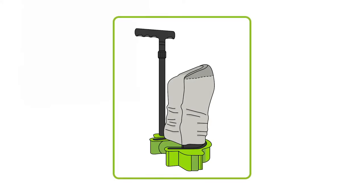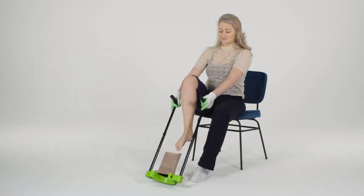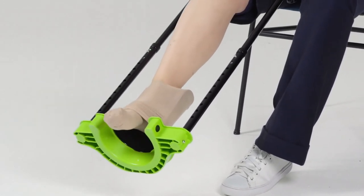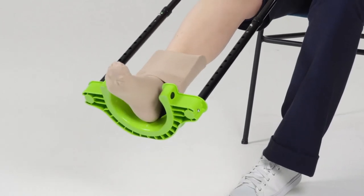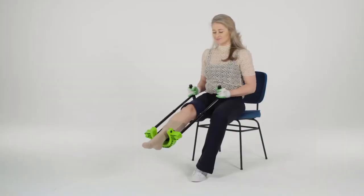Sit on a chair that is not too high. Take Steve Plus and tilt it towards you. Insert your foot fully into the stocking, and pull the Steve Plus up slowly along your leg with back and forth movements. This way, the stocking can easily unroll around your leg and does not stretch too much.